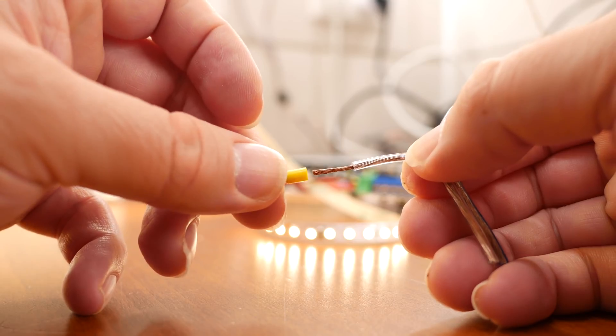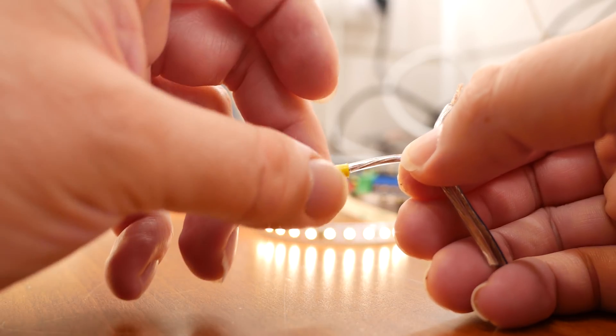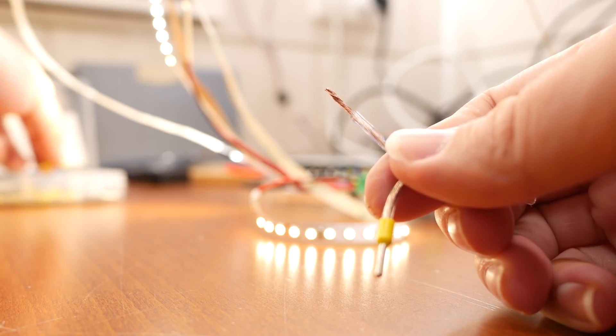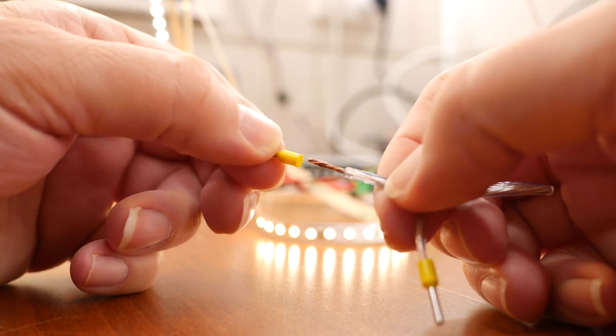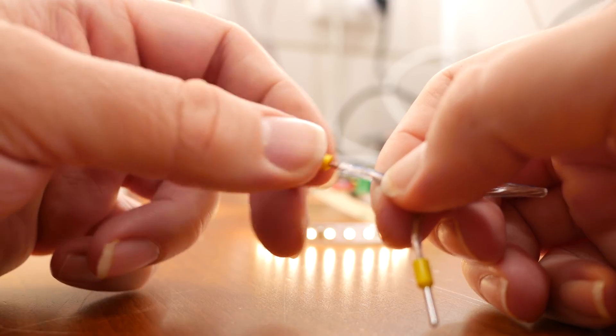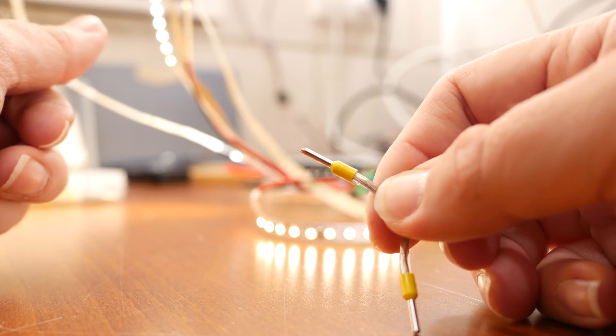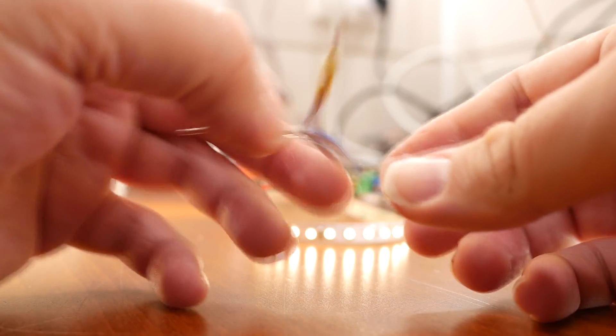Next, we slide some ferials over the side with the longest stripped away bare wire, and crimp those using our crimping tool.